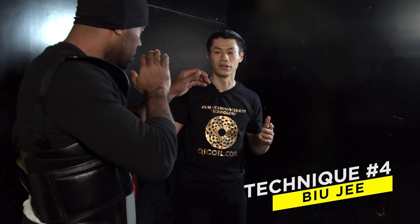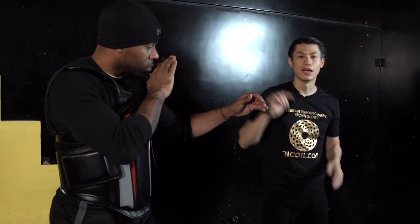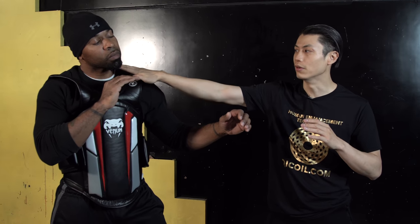Technique number four is the thrusting fingers, or the biu ji. This is very lethal because it's very fast — it's your longest reach because your fingers are extended. You have to be very precise. You can condition your fingers to cause damage to the eyes or the throat. Those are the two main targets for biu ji. You can go directly to the eyes, directly to the throat, to the carotid artery, or to the windpipe, which is the soft part.